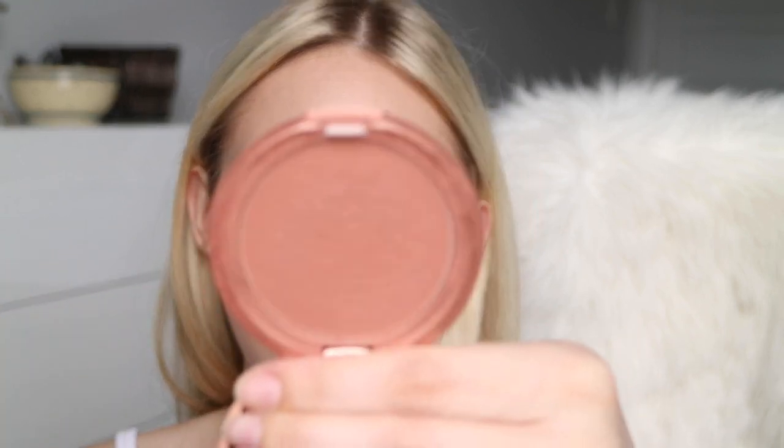One thing he emphasized was cream blush for this look, so I'm going to be using the Stila convertible color in the shade Camellia — just this really nice natural dark pinky nude, applied very, very lightly. And I always like to do a little bit of blush across the nose, so I'm going to do that too.